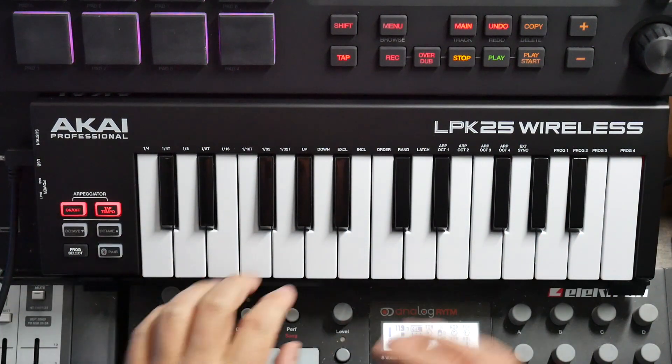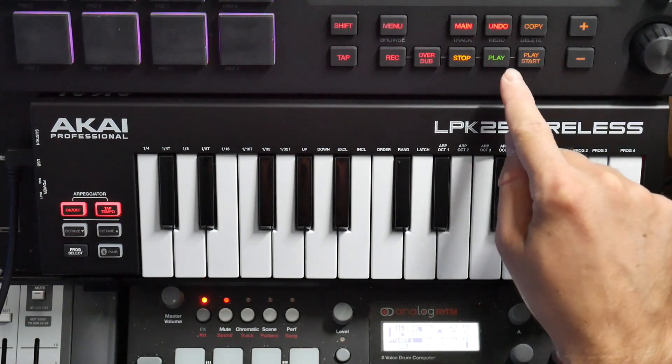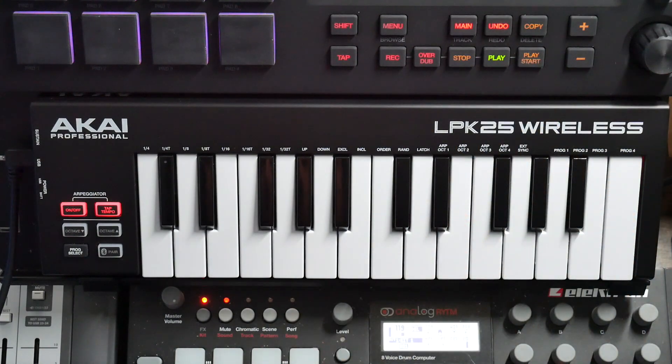If I turn this on, I can't play it freely because it's synced to the arpeggiator. The arpeggiator is at a standstill right now. So what I'm going to do — if I click play, it kicks on. There you go. Now I know I'm in sync.